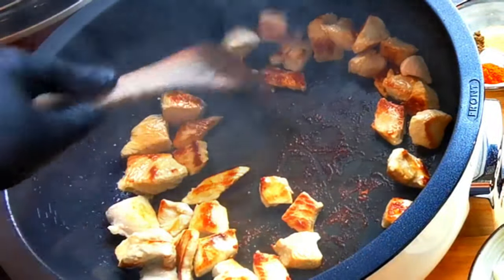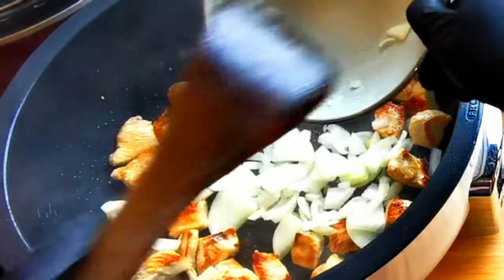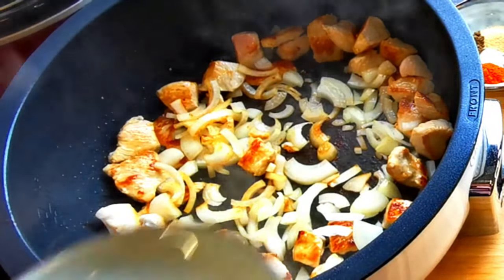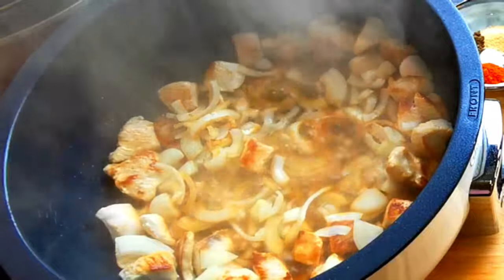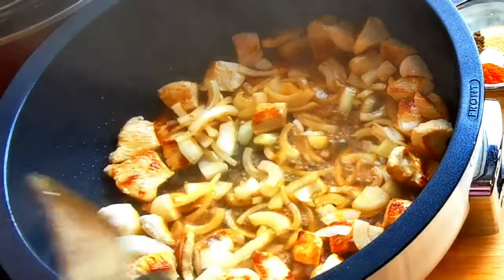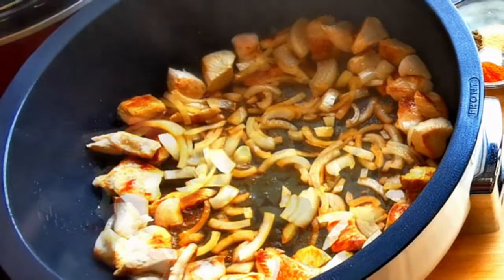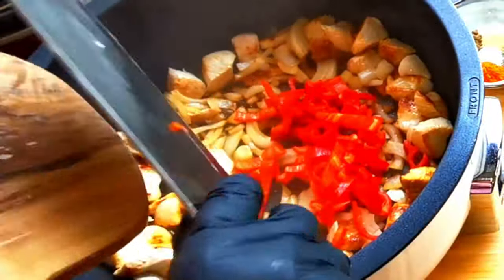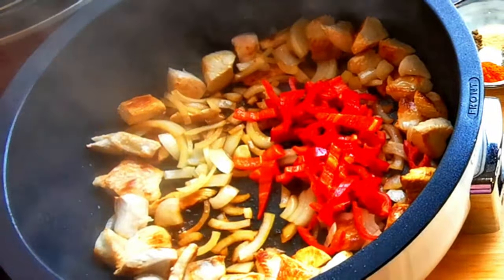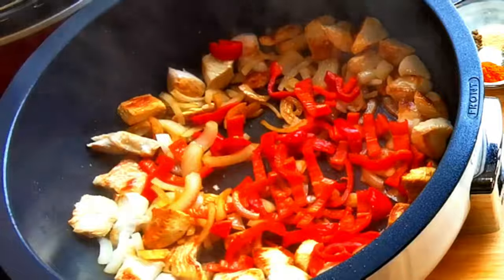I push this delicious chicken to the side, creating a nest for my onion. To infuse all that taste from my sautéed chicken, I deglaze with a little bit of water. I then add red paprika strips along with more olive oil for colorful and sweet flavors as they cook nicely.